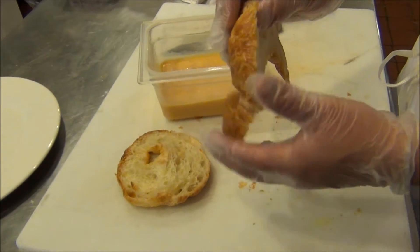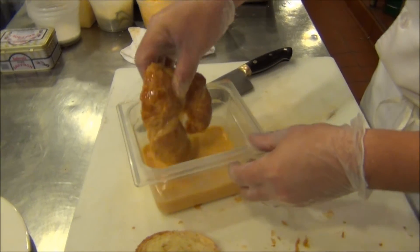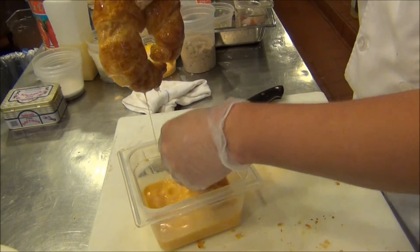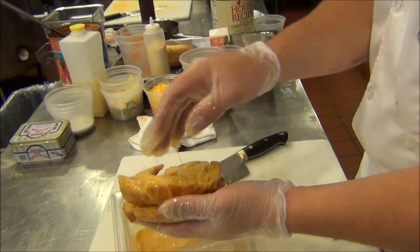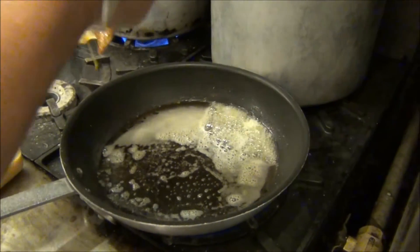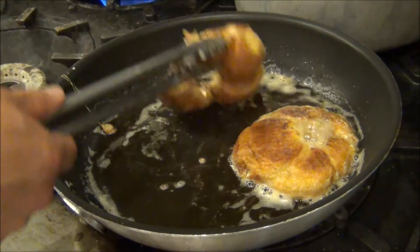So I've got the two halves here. They're a little loose and fragile, so you just got to be careful. Dunk them in the egg — we'll do that with both. It doesn't take long for this to get saturated; they're so full of air pockets. That looks good. Butter is nicely melted. In they go. That one's looking good.